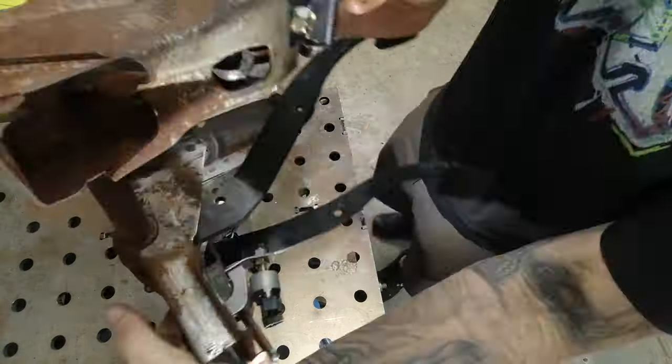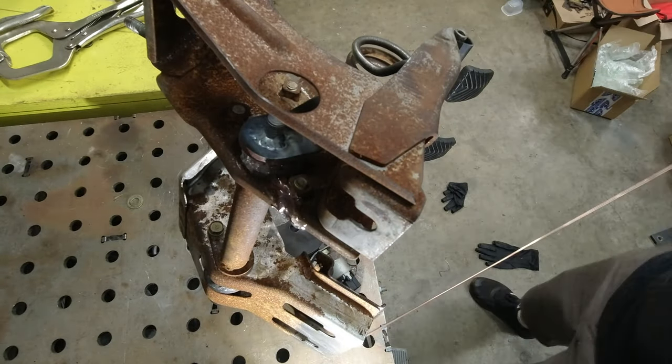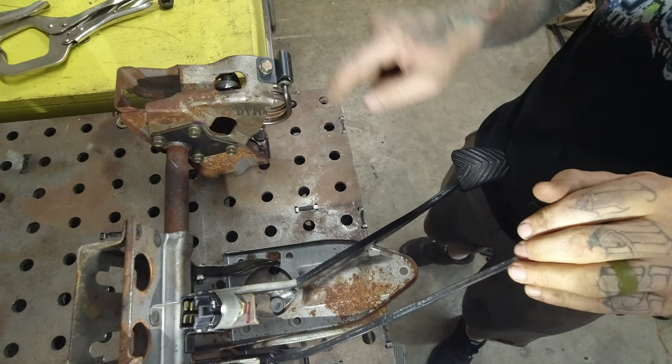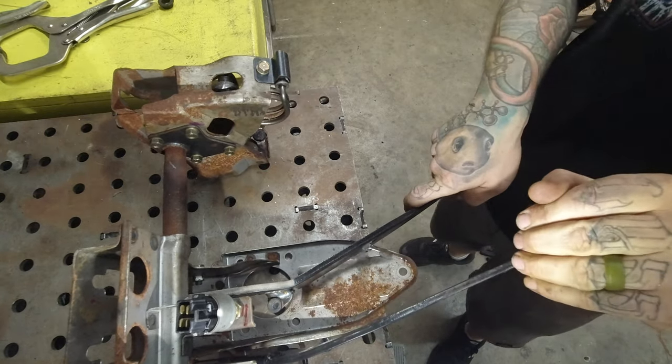I went ahead and burned the Z-rod to the pin. After a little bit more cooling gel and a little bit more welding, this thing is just about good to go. Here we go on the bench — watch the rod: as soon as I push on the pedal the Z-rod moves, which is exactly how it's supposed to be.